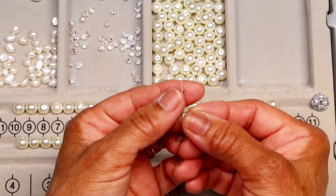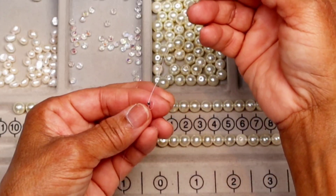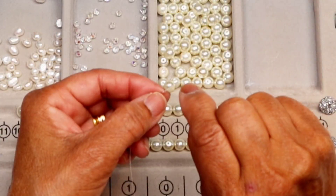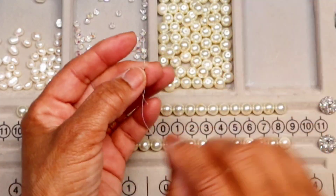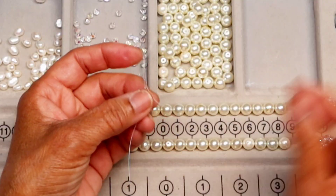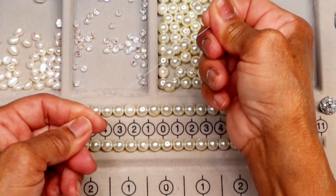Weave the wire through the crimp beads like a loop, and repeat one more time to make sure that the crimp bead doesn't fall off. Leave it this way — I will crimp it after the wire guard is in place.